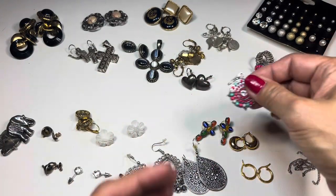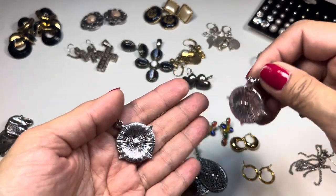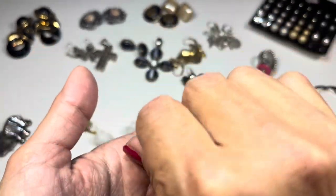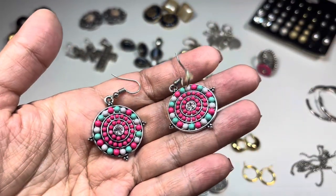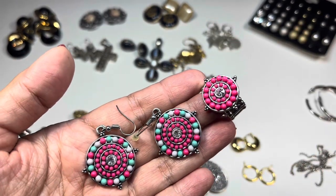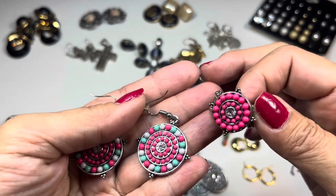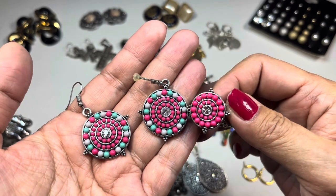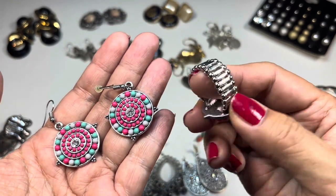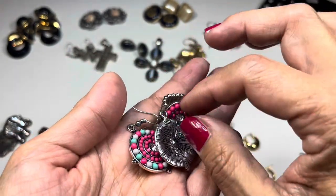This hook earring has pink and blue beads — it's super clean with a rhinestone in the middle and all beads present. I also found a matching stretch ring with the same design — almost like a compass with three beads all around. The stretch is good, so this will be sold together.